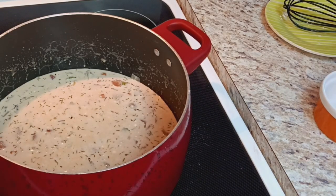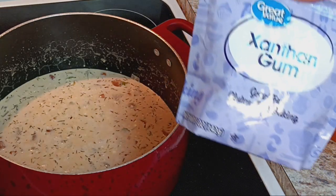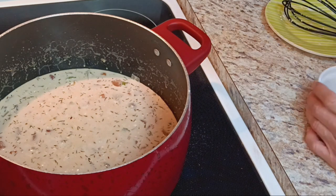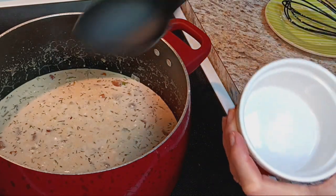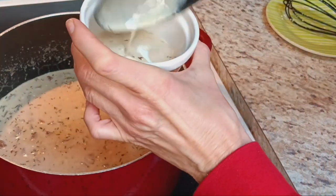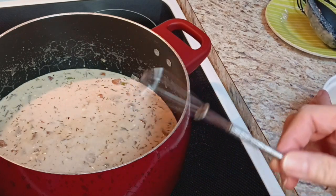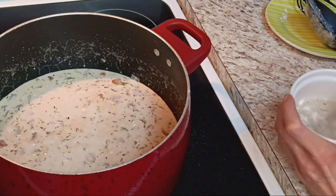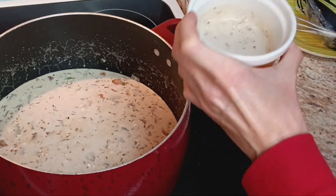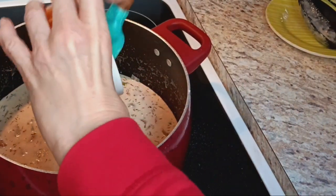Now comes the xanthan gum part. You can sprinkle it over the top, but I prefer to do a little slurry first. I've got a quarter teaspoon in a small container, and I'm going to use some of the liquid from the pot, whisk that together with my little baby whisk, and then pour it back in. A little goes a long way.